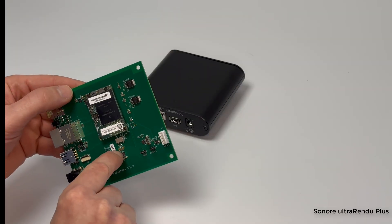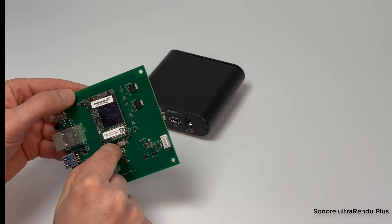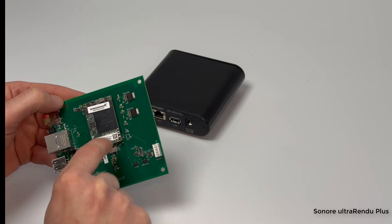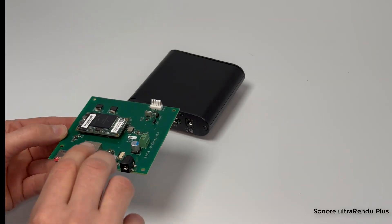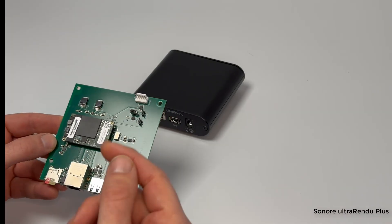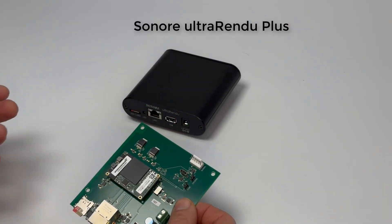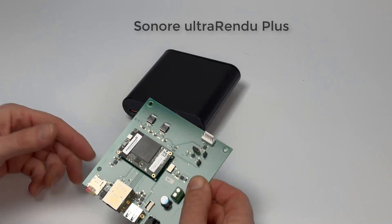Right here is a linear supply running this super accurate femto clock made by Crystek, and every component on this board actually has its own linear supply — that's pretty much what all of these components are. All of this is to ensure your USB signal is super clean, clocked very well with this oscillator, and doesn't have a lot of analog noise on it. That's pretty much why you want to go out and get yourself the brand new Sonore ultraRendu Plus.